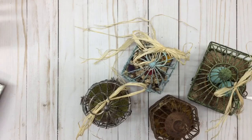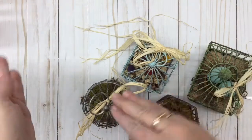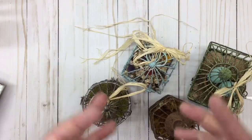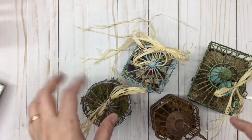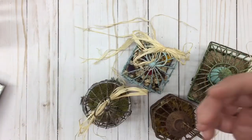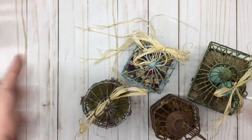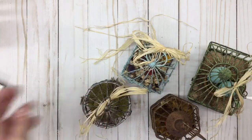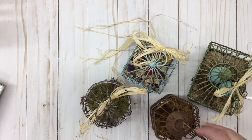I wanted to use these around Christmas time because I have Christmas china salad plates that match my china place setting. I'll insert a picture of that here. You can see I hang these from my dining room chandelier, and I just bring them out at Christmas and leave them through Easter.